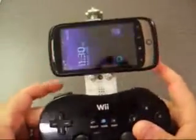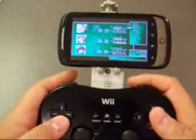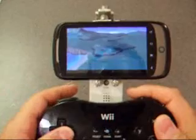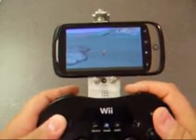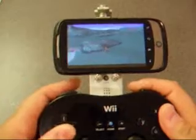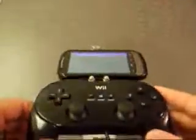I'll show you an example. And then you can see we're in Final Fantasy 7 with the Wiimote controller. And it's solid on there — it's not going anywhere.